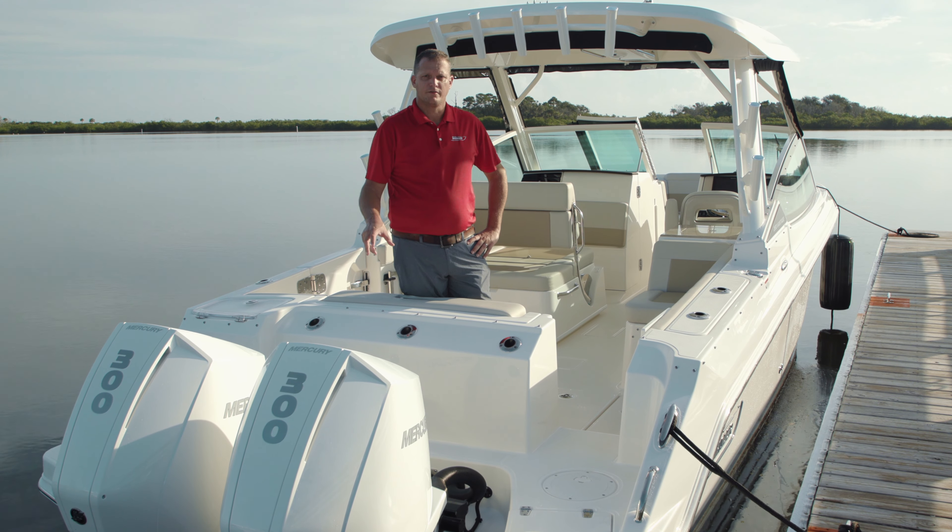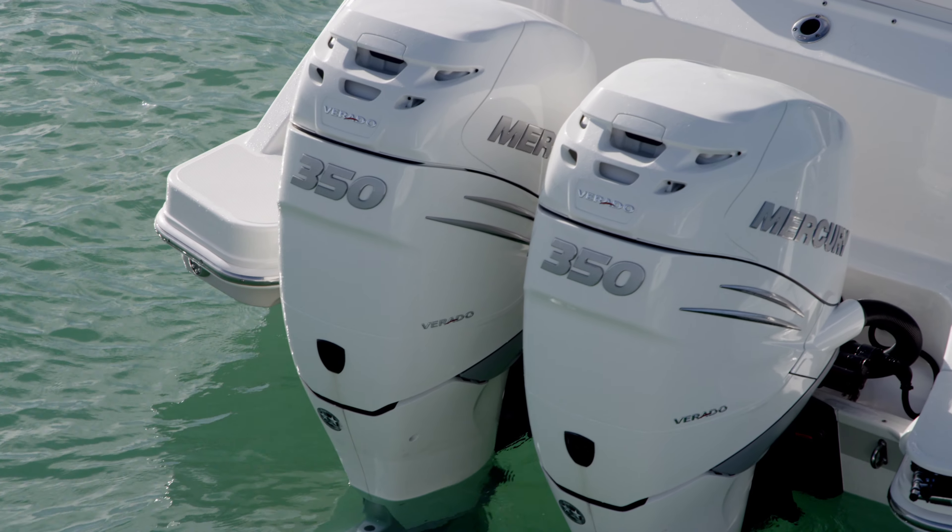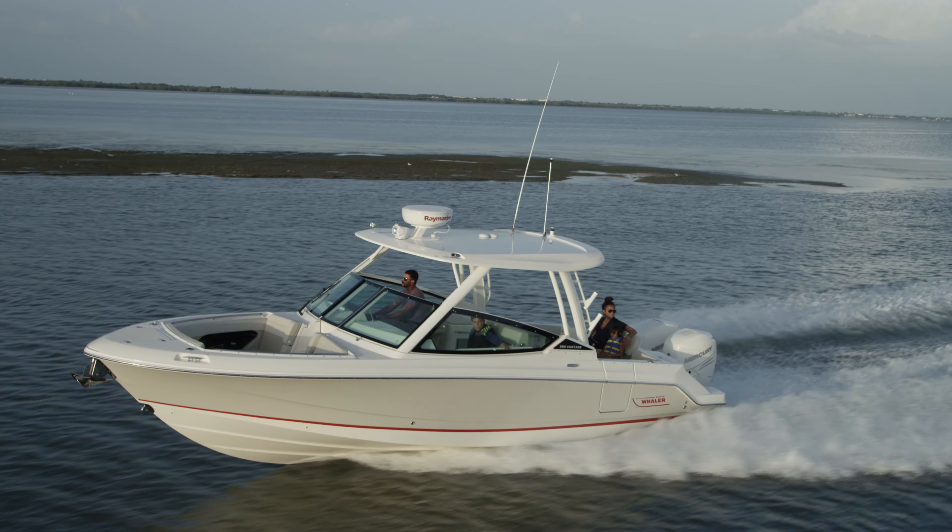Here at the business end, we've got twin 300 horsepower Mercury Verados. Standard power is twin 250s, and you can option all the way up to twin 400 horsepower.